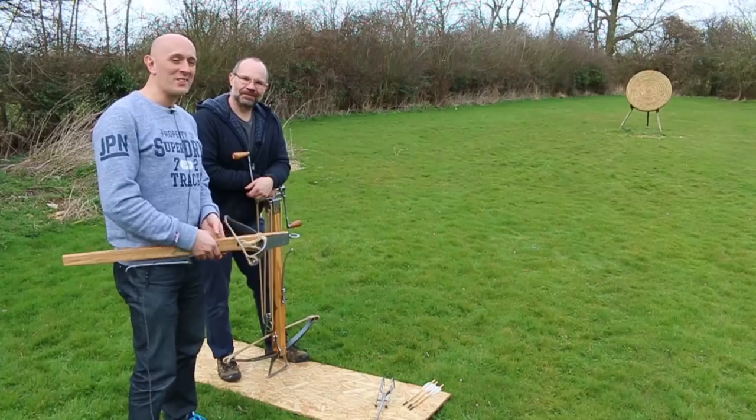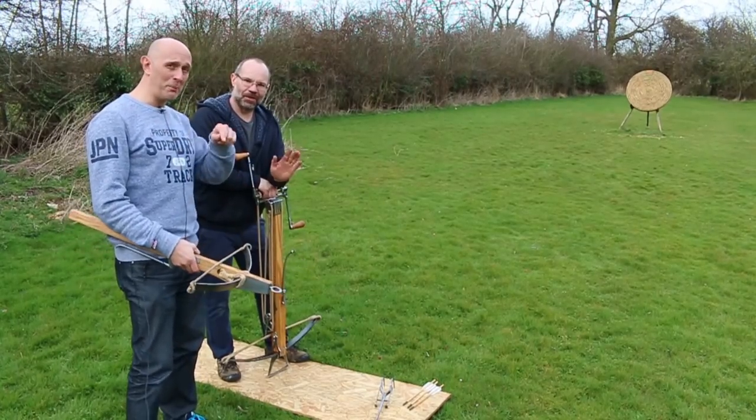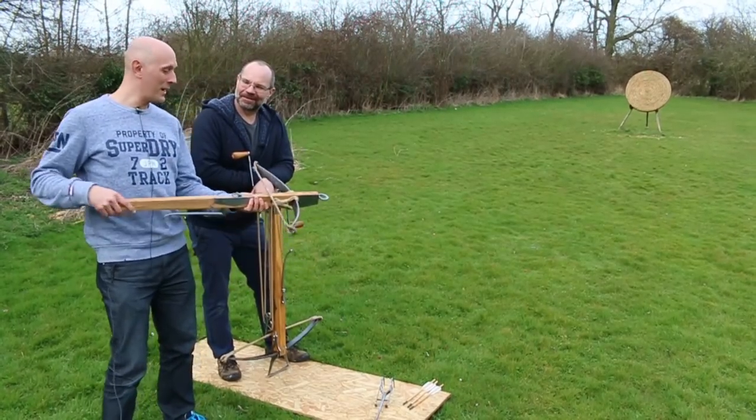Hey folks, Matt Eason here of Scholar Gladiator and Todd of Todd's Workshop. We are looking at crossbows.